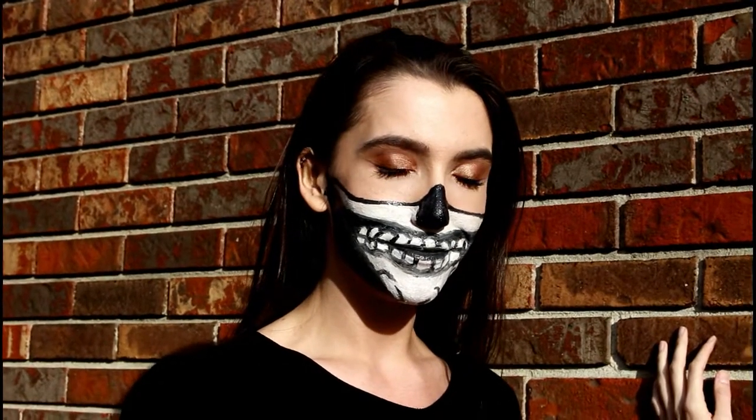Hey guys, it's Cher. It's almost Halloween — I try to film at least one Halloween-type video every year. Last year I did a skeleton makeup costume thing where I painted half of my face as a skeleton and the other half was just regular. I had a lot of fun trying to do that because it took me quite a few tries. This year I wanted to do something kind of similar but a little different.